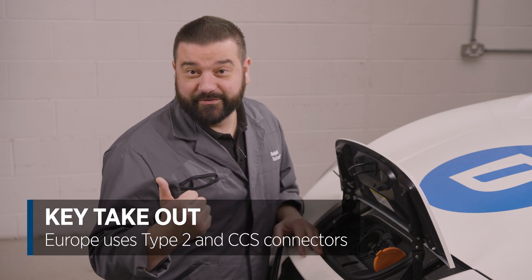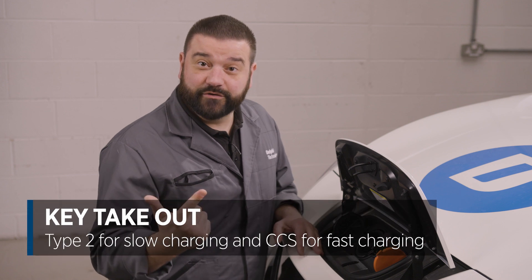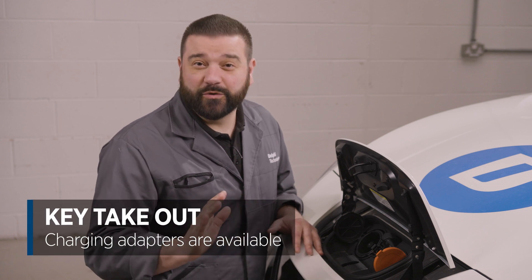Three things to take away. First, in Europe we're using Type 2 and CCS connectors. Second, Type 2 is for slow charging and CCS is for fast charging. Third, if you have an older vehicle, don't worry — there are plenty of charging adapters available.